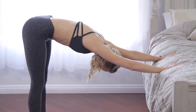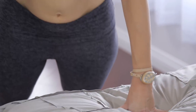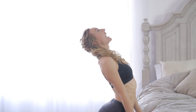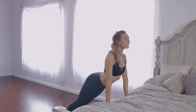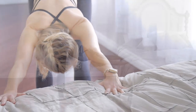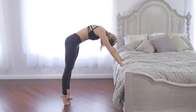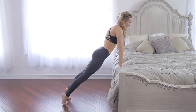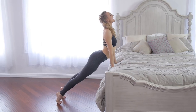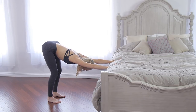Again, breathing in. Think of the space between your shoulder blades rounding. Rise up onto your tippy toes and then let the heart float through. Breathe in, maybe look up, firm the shoulders down. And then exhale, gentle rippling, heels press back down. Two more on your own. Breathing in, just imagine you're moving through warm water. Good, opening the chest. And exhale to fold. Last one.